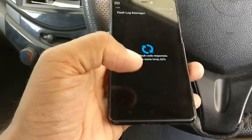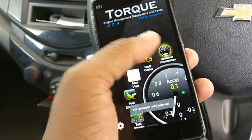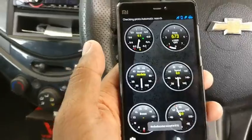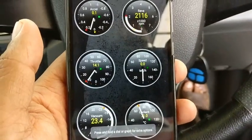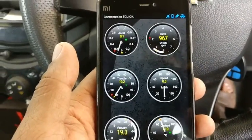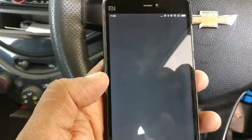Another option I have is I can look at real-time information. For example, it tells me that the current RPM is 673, and if I raise the accelerator pedal you can see this value goes up — right now it's showing around 2,116 to 2,000 RPM. It also shows total speed and is connected to the ECU.